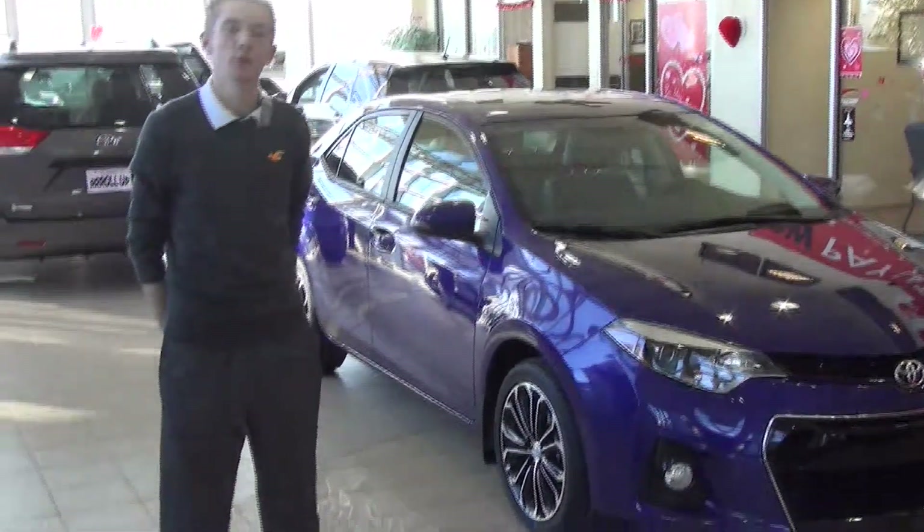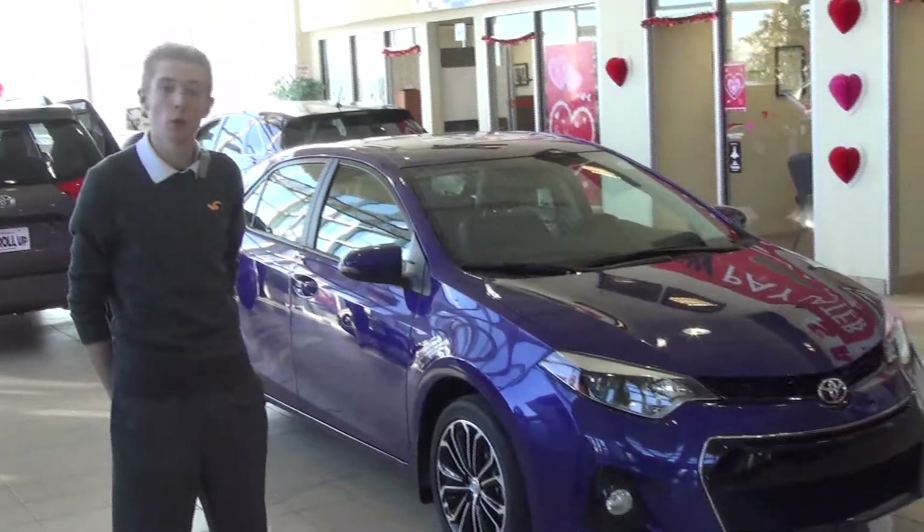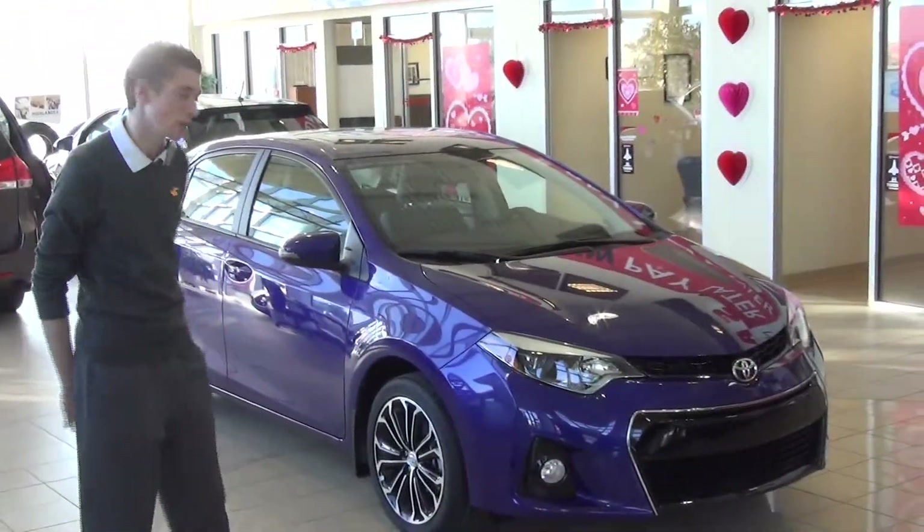Hello, my name is Dominic Sims. I'm coming from Silverwood Toyota here in Lloydminster. I'm doing the walk around on the 2014 Corolla. So come on and let's have a look at it.